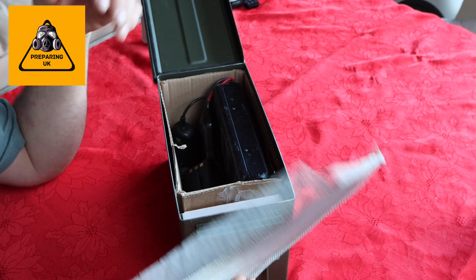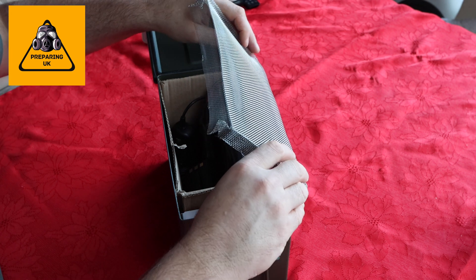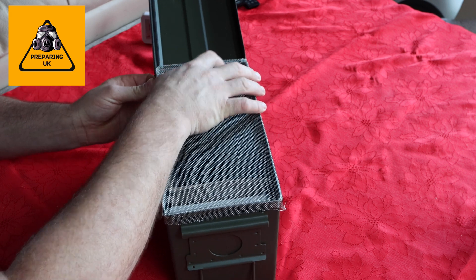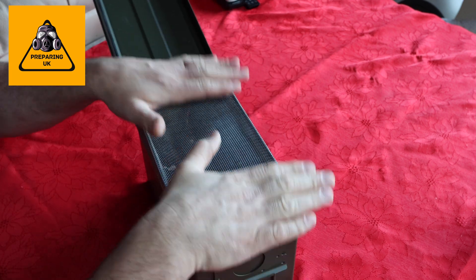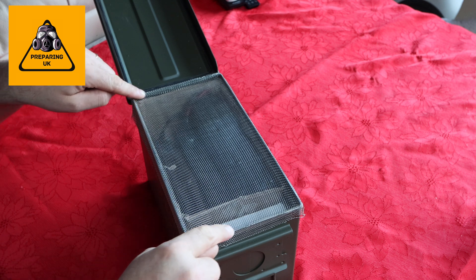I opened up the lid, put the mesh on, and literally all I did was cut the mesh slightly oversized, put it on so it goes all the way round and over the edge. It has to be over the edge, all the way around so it's nice and neat. And that's it — this is now touching the metal all the way around.